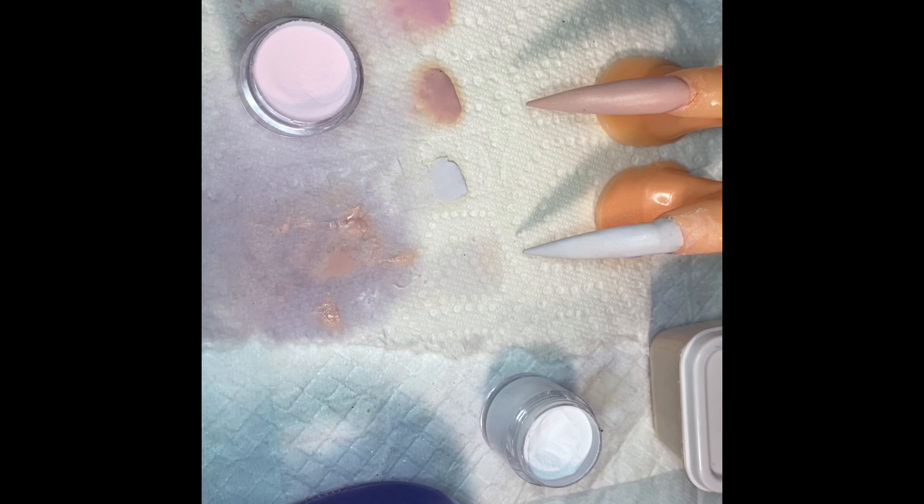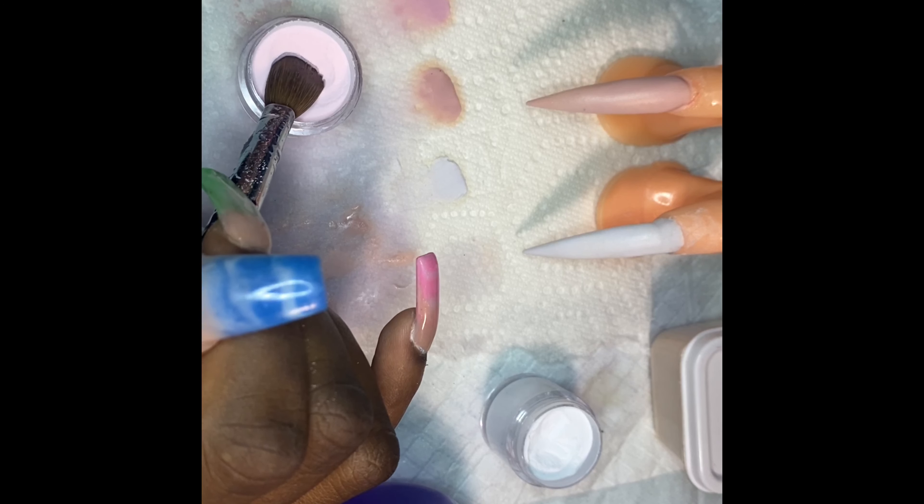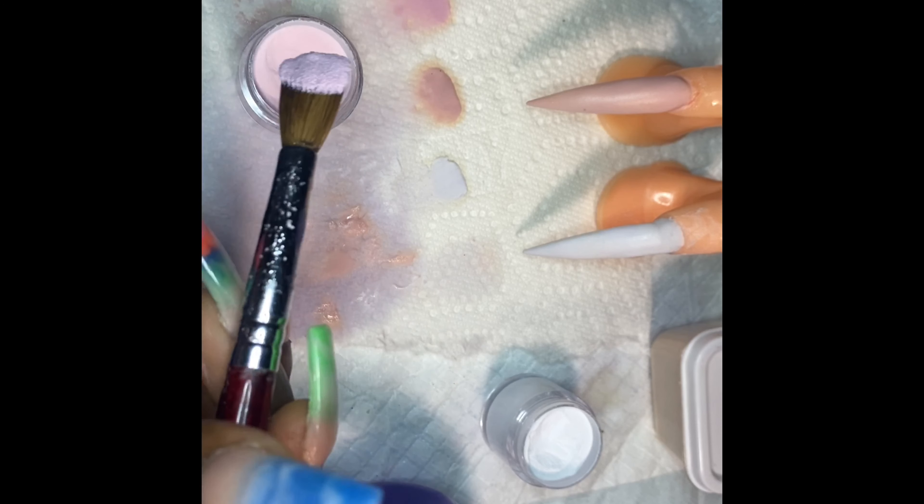You guys know I normally encapsulate with clear, but I'm not doing all that — that's wasting product right now. My goal is just to show y'all about the acrylic that I got. Moving on to the next color — it is going to be the soft pink that I was telling you guys about at the beginning of the video.